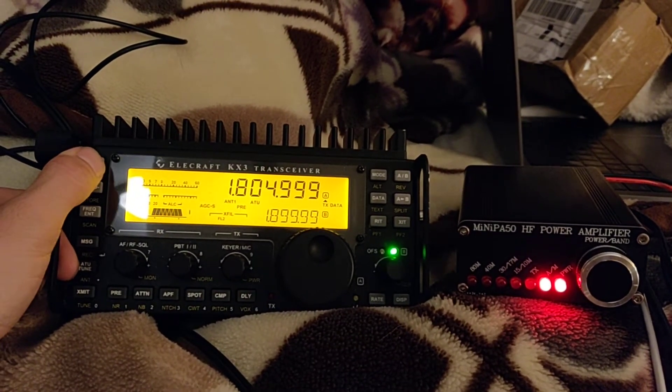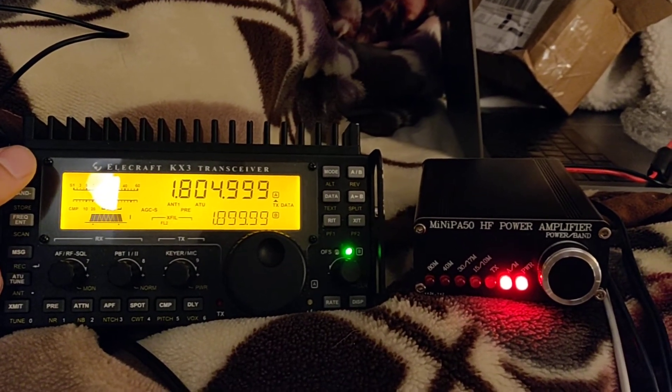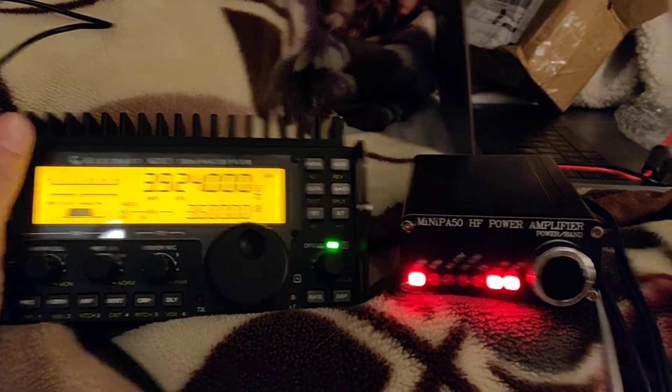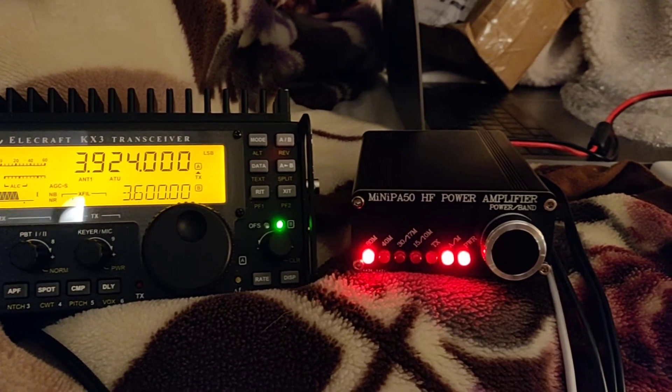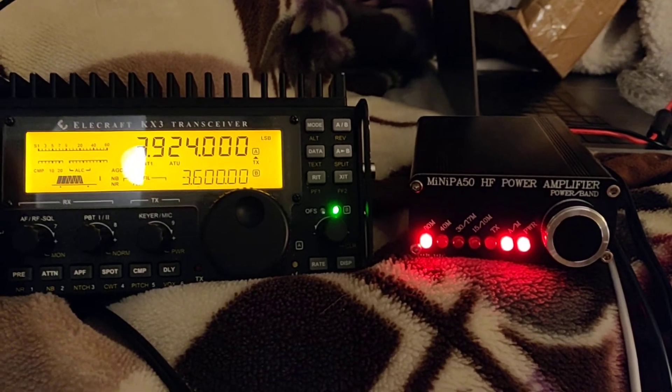Right now we're at 160 meters, and since the amp doesn't support 160, no lights are lit. Now, if I go to 80 meters, you can see that the light turned on for 80 meters, which indicates that it's outputting the correct voltage corresponding to 80 meters.